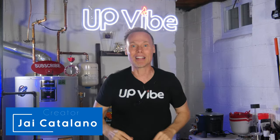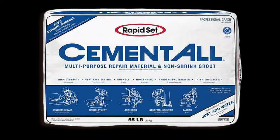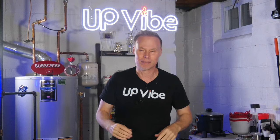Hi, my name is Jay Catalano. Meet cement-all Harry and Hydrostone Sally. Each product I use making these two candle jars is amazing by itself, but like everything in this world, it ain't perfect.